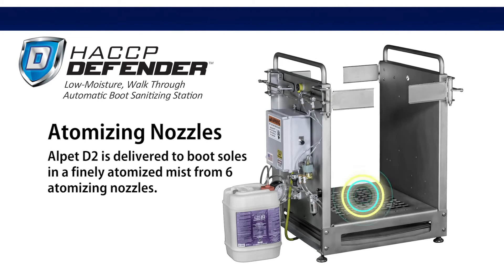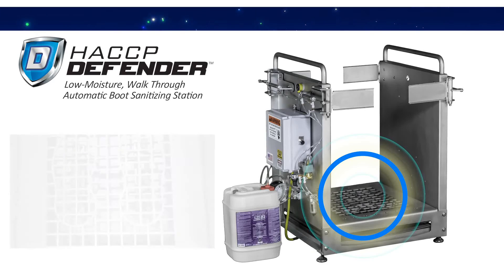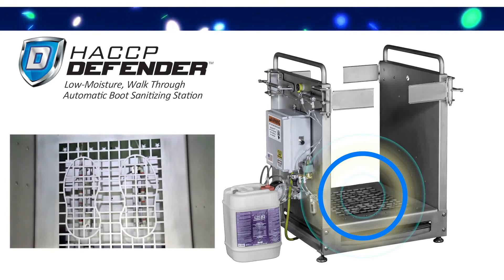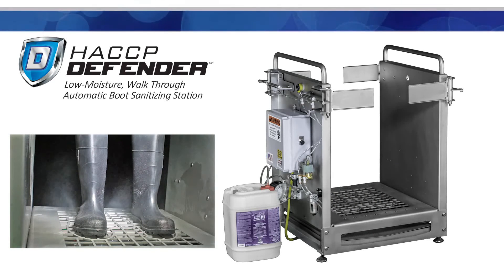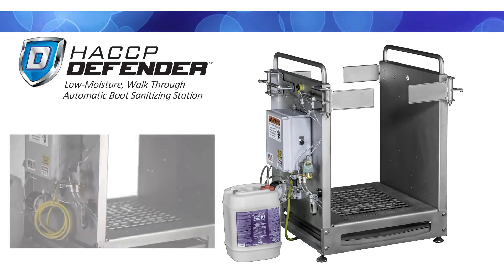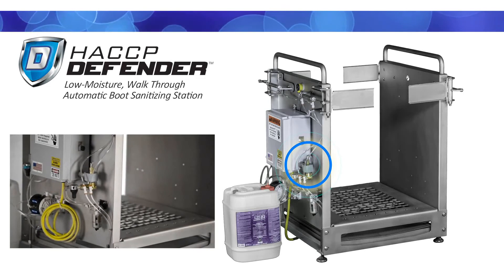Alpet D2 is delivered to boot soles in a finely atomized mist from six atomizing nozzles. This atomized mist provides an effective means of saturating the boot sole without excessive chemical waste. Chemical output and door operation can be adjusted to achieve the desired coverage.